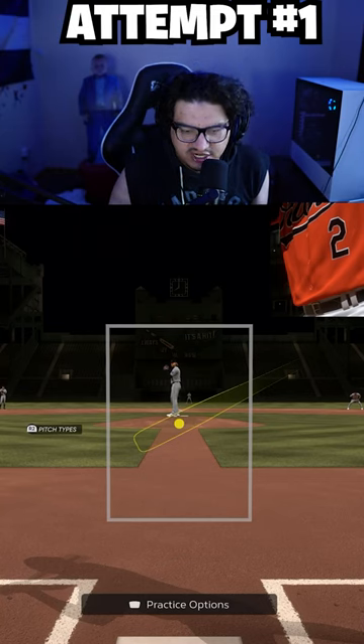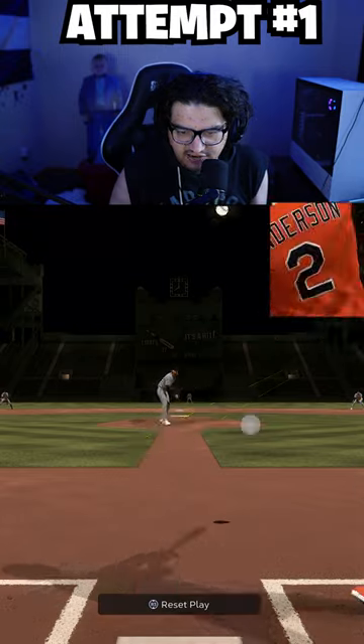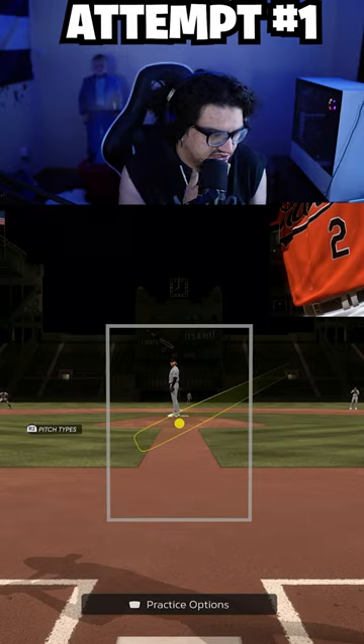Hey boys, doing the inside-the-park home run challenge with Gunnar Henderson. I think this should be pretty easy because he should have pretty decent speed. I don't know what his speed is — it's 85, and he's got 79 power. Oh yeah, Gunnar Henderson's gonna do this.